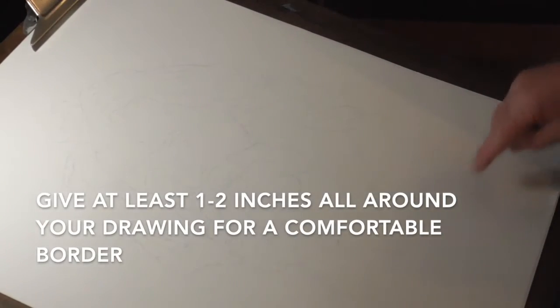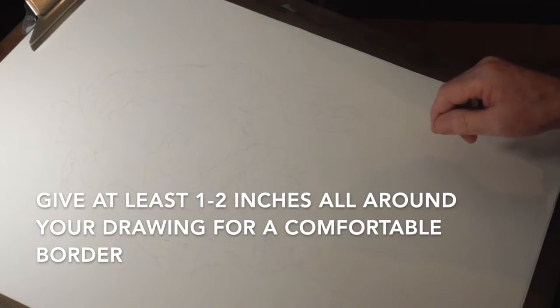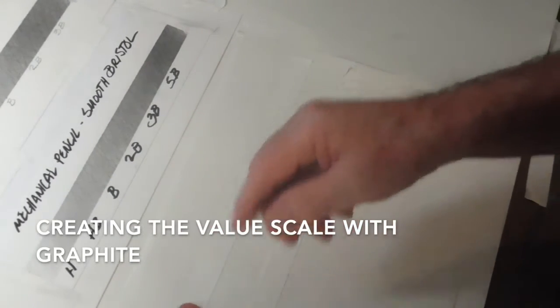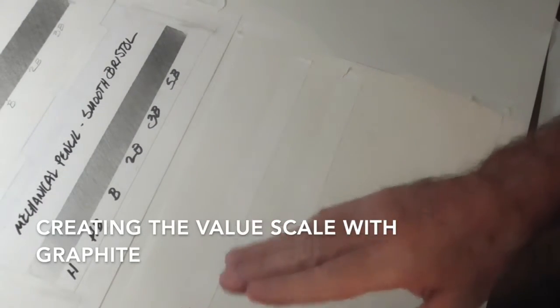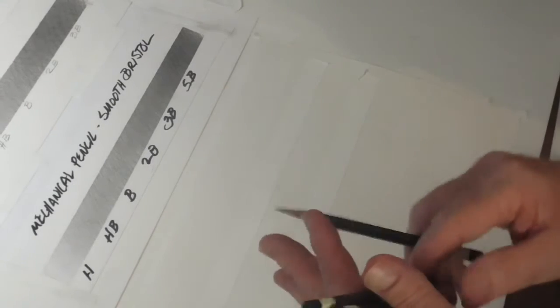One thing I would do before I start is put a border around it and tape it down, because you're going to need that tape border to get some nice edges. Do that at the start before you begin rendering. I've got four pencils here I'm going to use. I could probably start with H but I'm going to start with HB. I'd suggest that you have five pencils — I have HB, B, 2B, and 4B. I could go up to 6B. Always start with the lightest pencil, which in this case is HB.